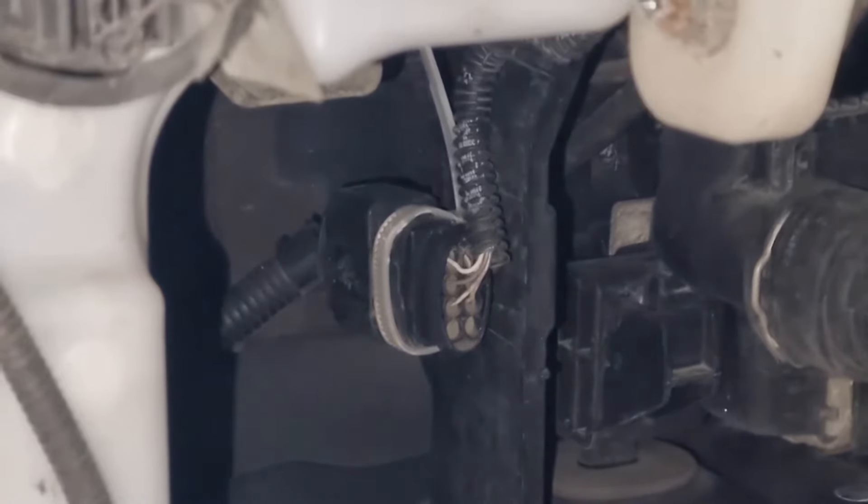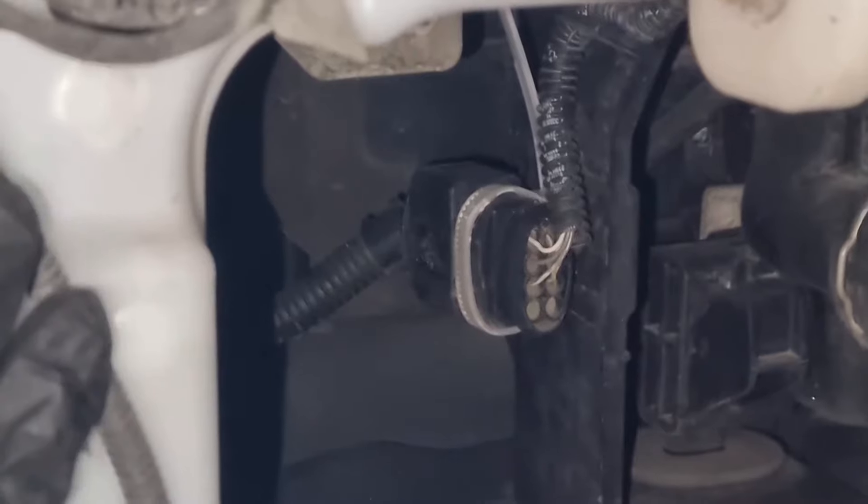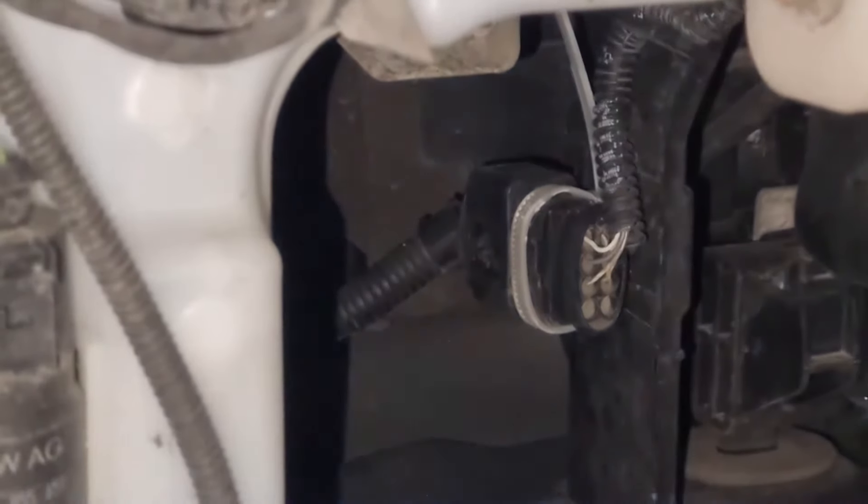Now we're on the front left. We can't actually get to the back of the fog light or the washer jet on this side because this is in the way, so we can do that when we pull the bumper away.